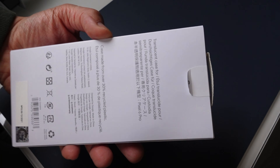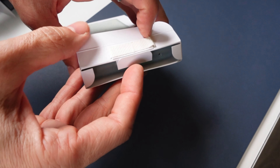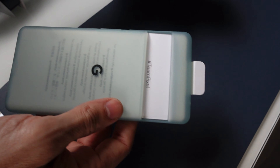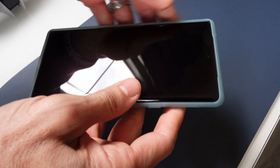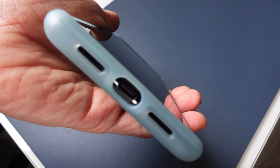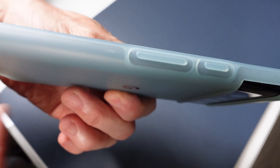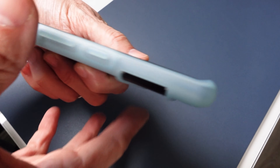Let's talk about the case. This is called Soft Sage, and there are about four different colors that you can get for your Pixel 6 Pro. The Soft Sage is exactly that — it's kind of a translucent color case. It kind of reminds me of those glow-in-the-dark materials that would glow when held up to the light. I like the way it looks, and all the buttons are very responsive. The cutouts are perfectly aligned, as you'd expect, because this is a first-party case made for the Pixel 6 Pro.